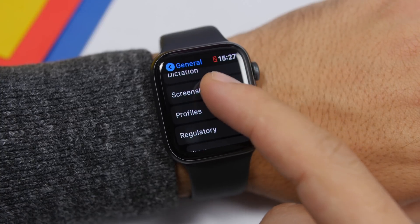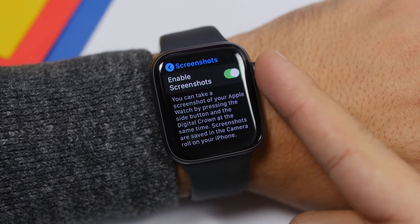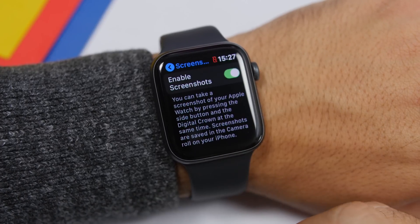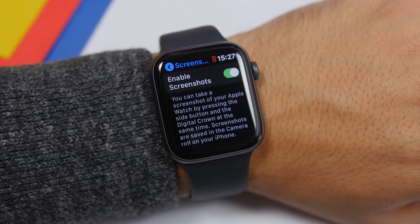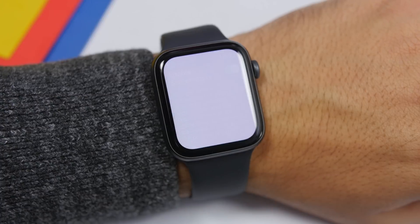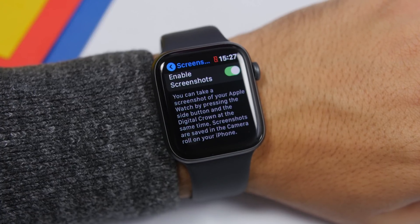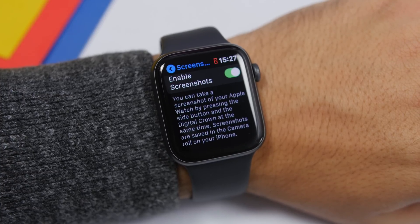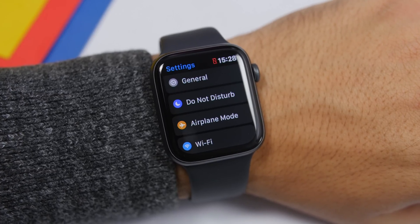Under the General section on the Settings app you will also find Screenshots. Go here and enable this setting, which will allow you to take screenshots of your Apple Watch. Just tap both buttons at the same time, and as you can see it will take a screenshot which will automatically be saved on your iPhone.